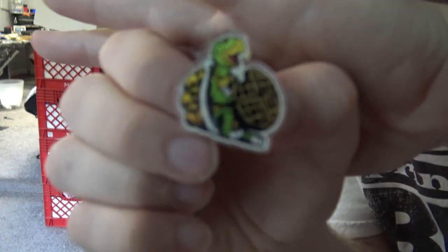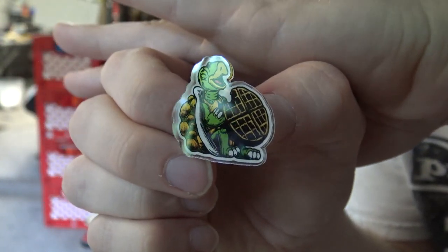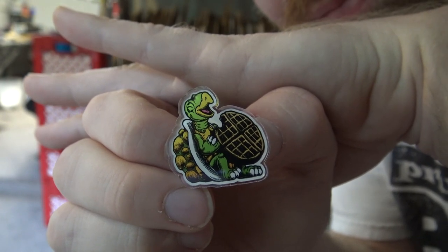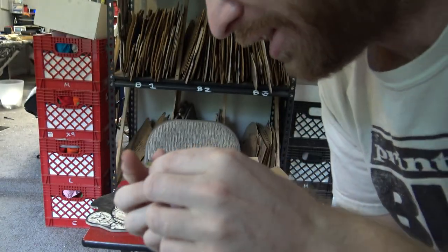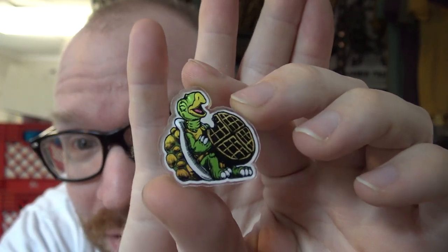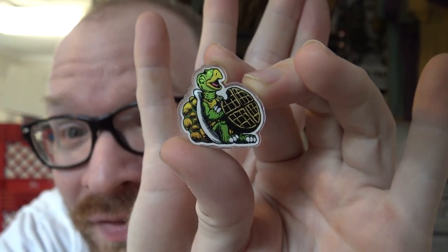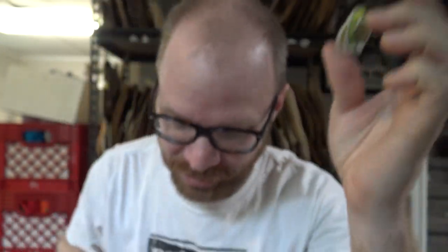They look pretty cool. I don't know if I'm going to order more of them, but I might do these for like a giveaway this week. I've got 10 of them. That's mail day for today. Let me know what you think if you'd be interested in these, and let me know what design you would like to see done in these too, if this is something you think is pretty cool and interesting.